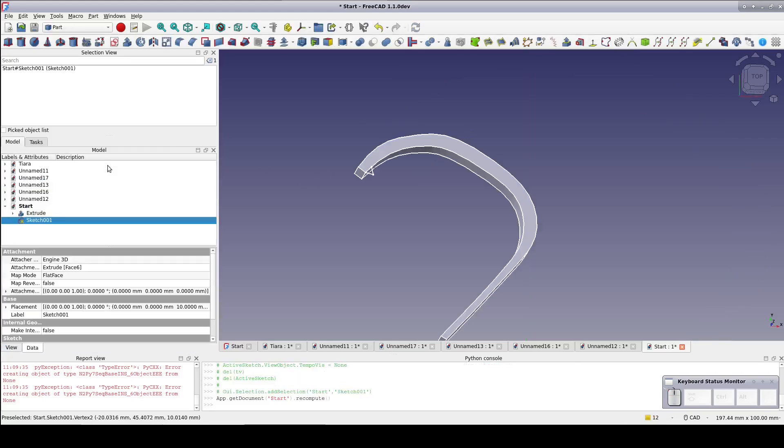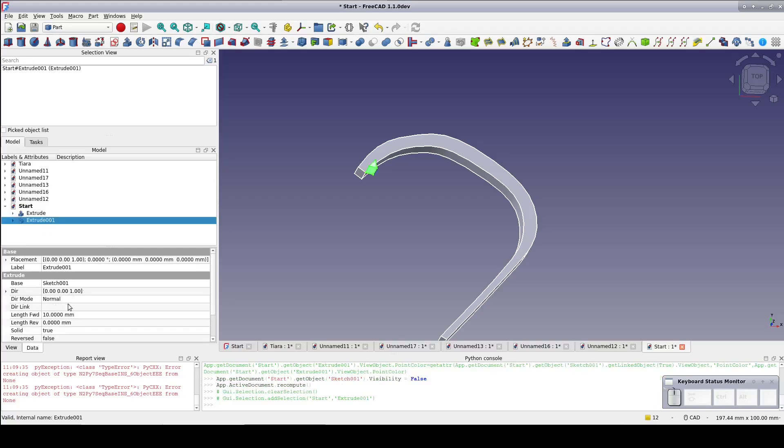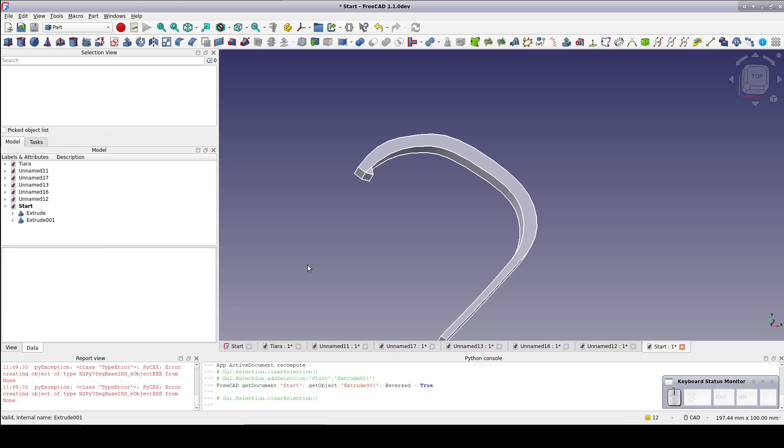With the sketch selected, extrude it 10mm. It's gone the wrong way, so I'll set reverse to true in the data pane. That looks about right.